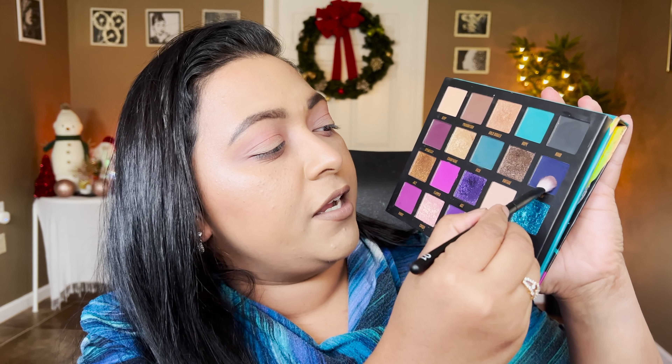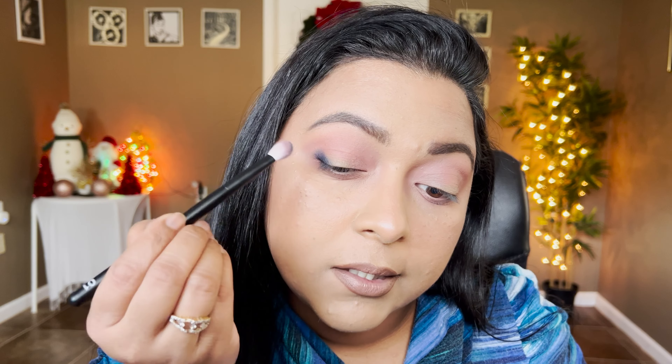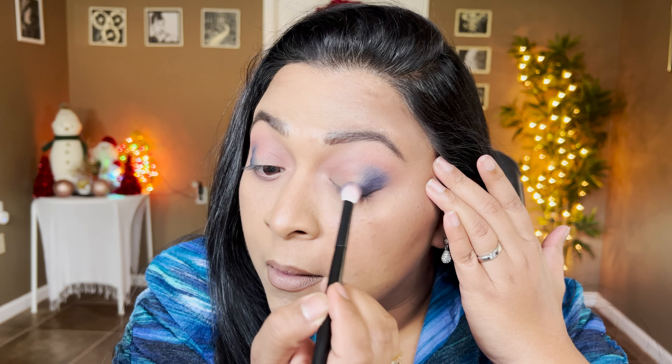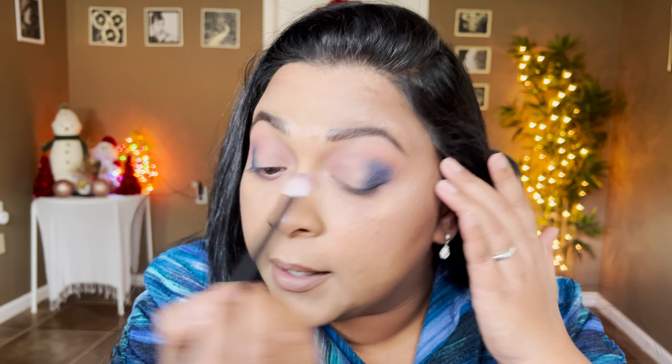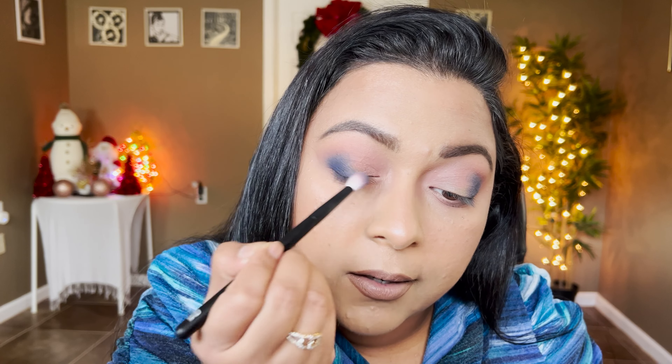I'm also going to take Adore Me on the lower lash line, just because I definitely want that pinkiness to show through. Now I'm going to take that navy blue shade from the Age of Opulence palette — Curfew — and start building my outer corners with it, slightly tapping and blending it across. I'll take the same shade on the lower lash line, focusing only on the outer corners.